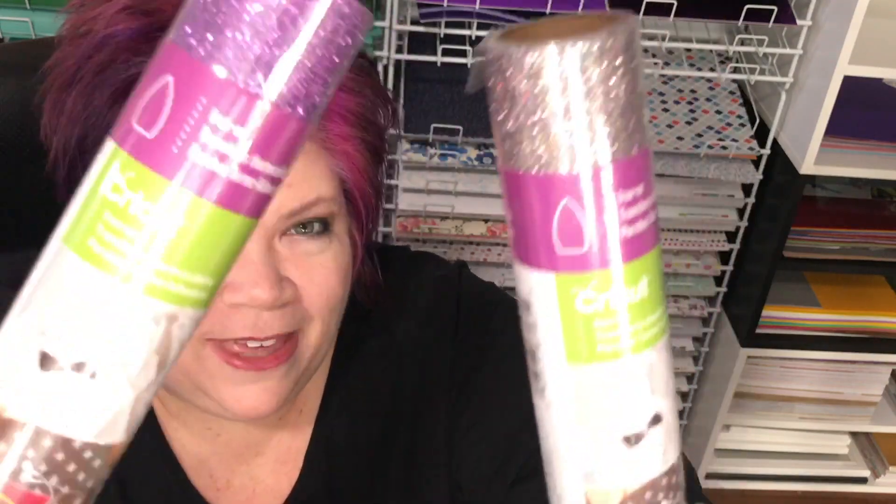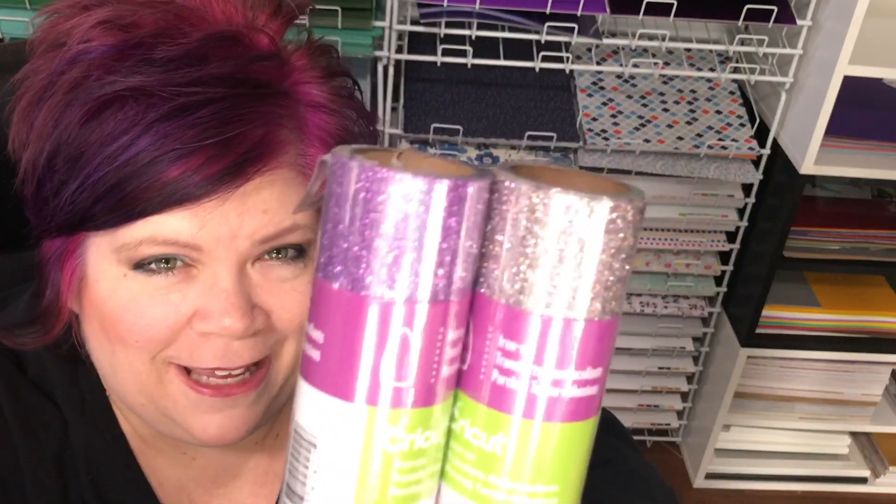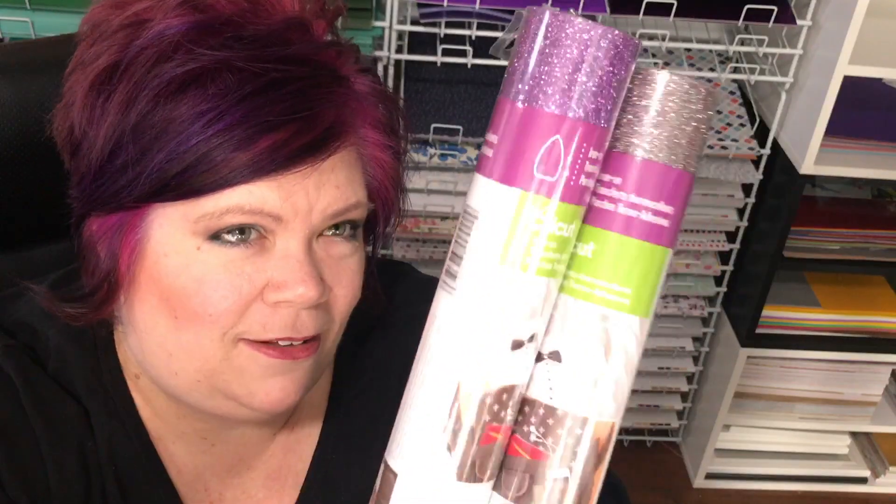I know so many of you have been asking for iron-on vinyl or HTV — it's here! You get glitter iron-on: this one's in purple and this one is rose multicolor, which is a really fun one. For all you that ordered the EasyPress, here are more materials. This box has a metallic theme.